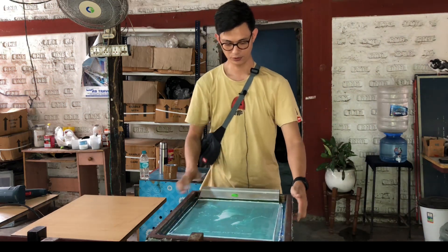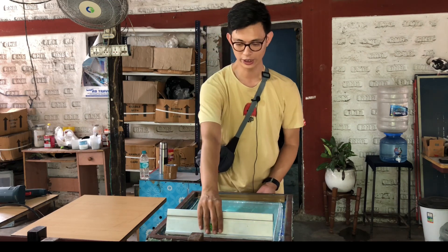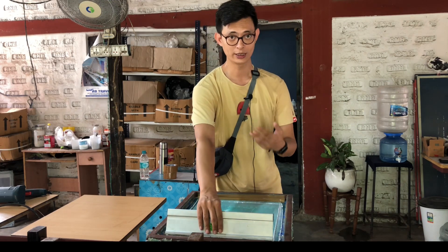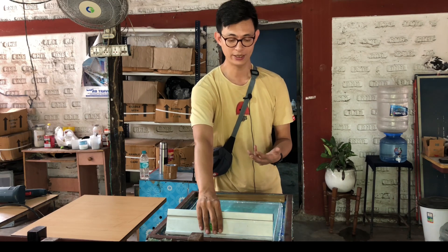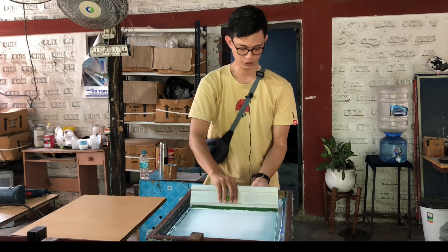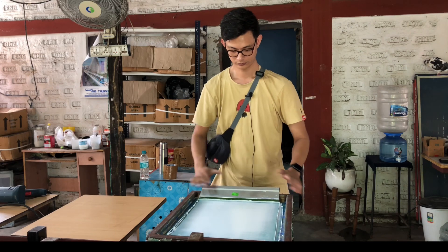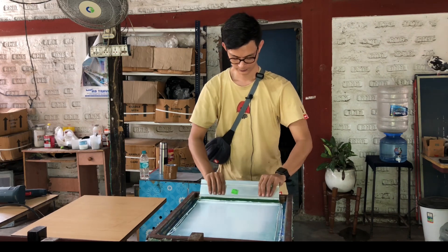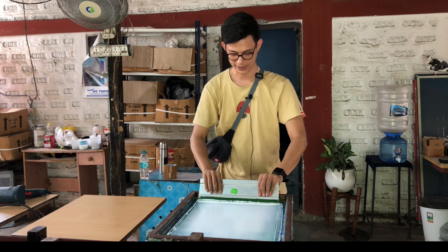We'll flood the screen first for white. For white, we are going to print only one coat because we already have a very good base, so we just need one coat. Again, you need to have a little bit of pressure all the way through the design.